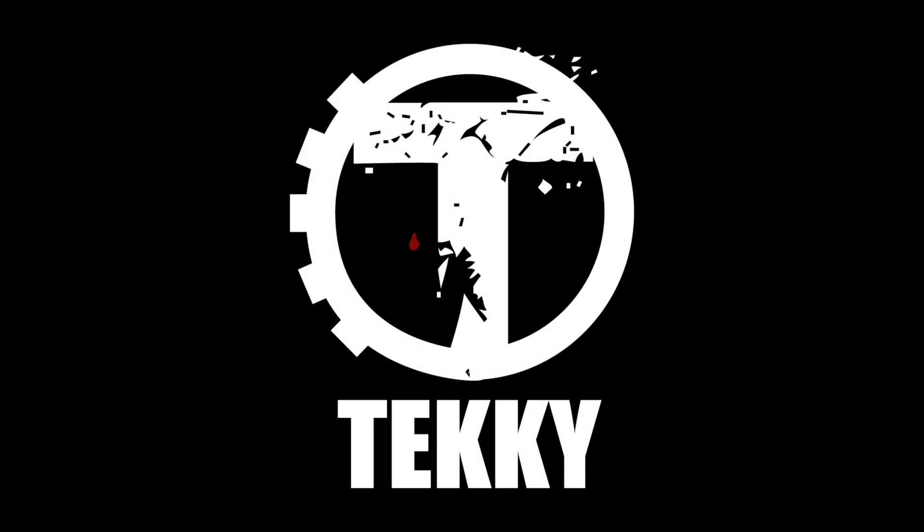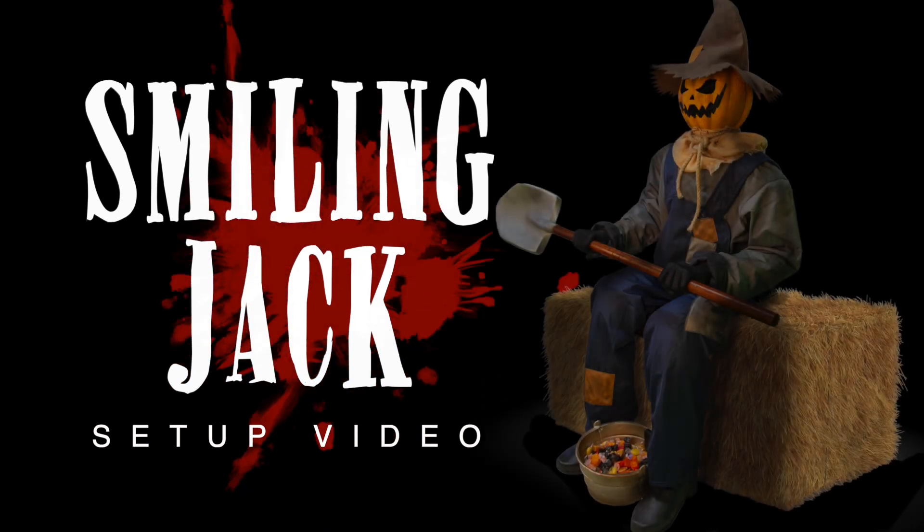Hi there, welcome to Techie. The purpose of this instructional video is to show you just how quick and easy it is to set up your Smiling Jack Greeter.